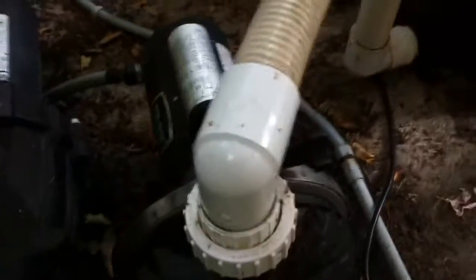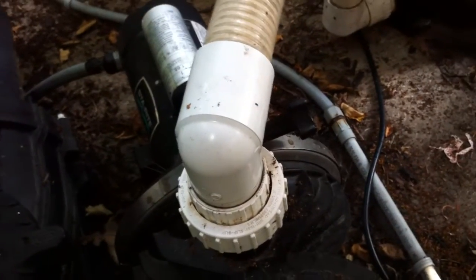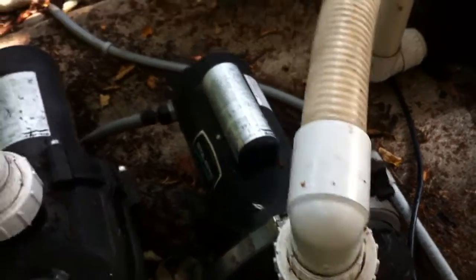Same with the back side of the pump — they've gone with a street elbow right out the top-side connection, which is definitely not how you want to do that. You're causing a lot of friction loss in this system that doesn't need to be there, making the pump work a lot harder than it should.